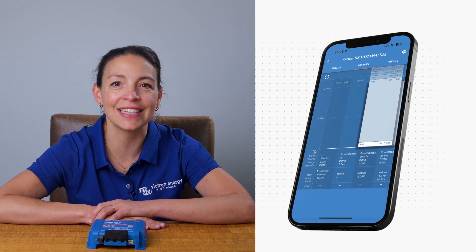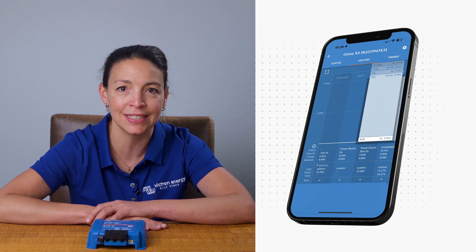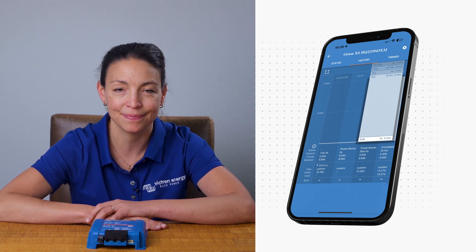The Orion XS logs the last 40 battery charge cycles, allowing you to view your installation's charge history. It supports all types of 12-volt batteries and efficiently charges them using a four-stage charge algorithm.